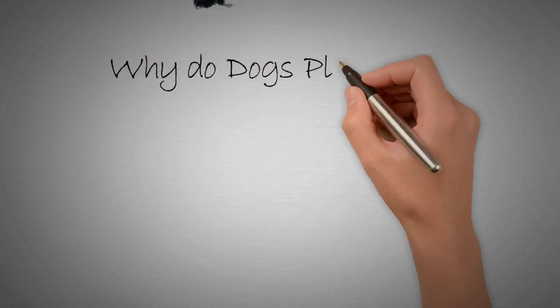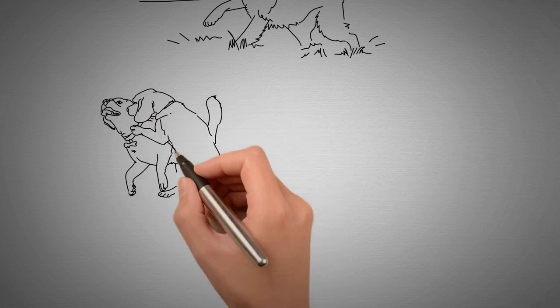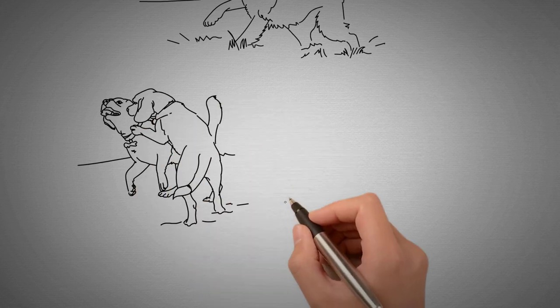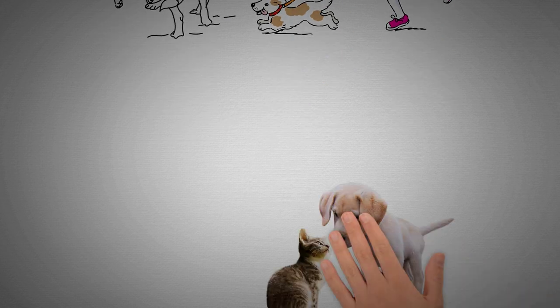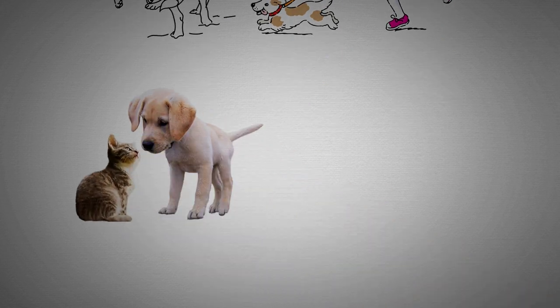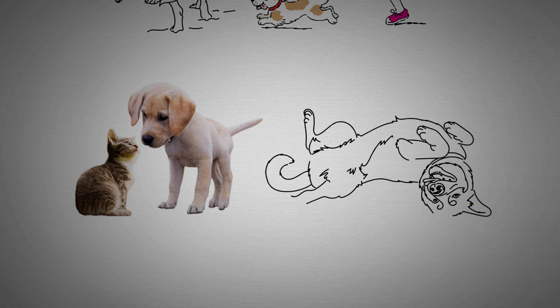Why do dogs play bow? Dogs play bow for a variety of reasons. First and foremost, it is a way for them to signal their desire to play and invite other dogs, or even humans, to join in. The play bow is also a way for dogs to communicate that they are not being aggressive, and that they are willing to engage in friendly, non-threatening play.